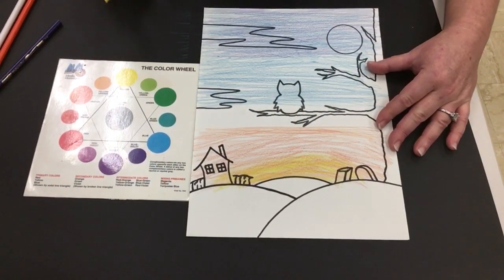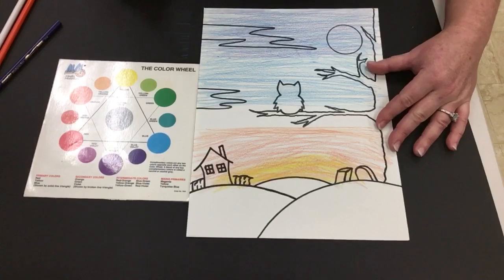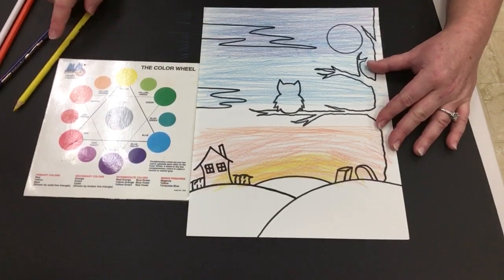Okay so let's try this out, and then I'll do a demonstration on how to activate the watercolor pencils. Thank you so much for your time.